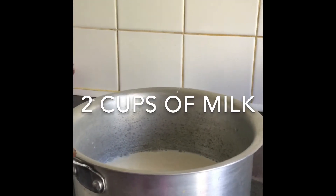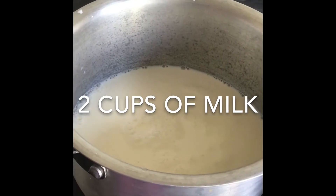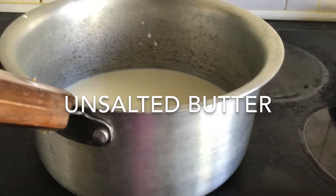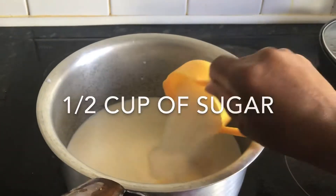2 cups of milk, 1 cup of sugar, 1 cup of curry, 1 tablespoon of butter, 2 tablespoons of carrot, 1 cup of sugar.